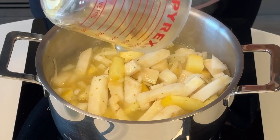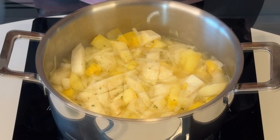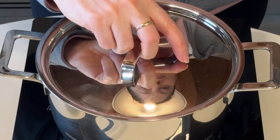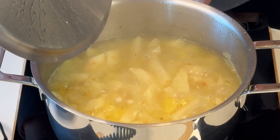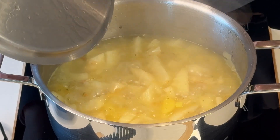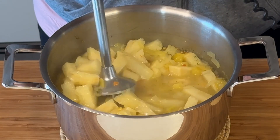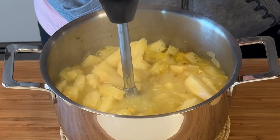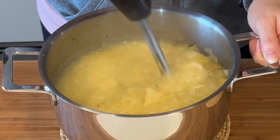I'm adding more or less half a liter here. It really depends on your taste — I like this cream to be very thick. If you like it to be slightly more runny you can add a little more vegetable broth; it really depends on personal taste. You cover the veggies and let them cook for approximately 20 minutes. It's very easy.